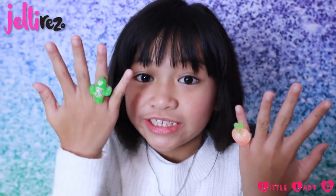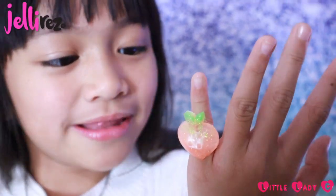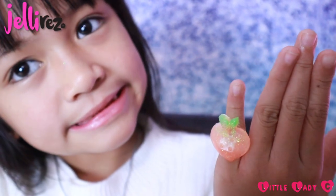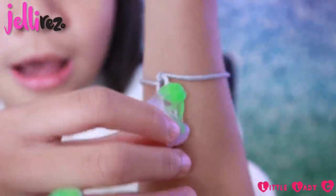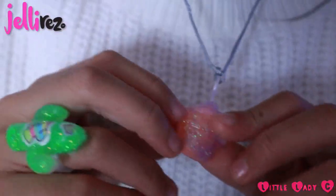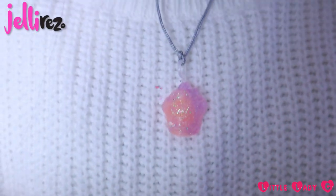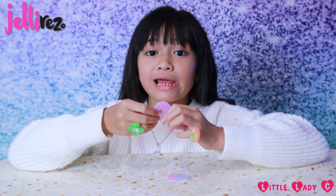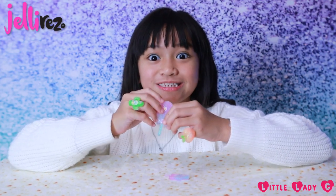Oh my gosh guys, this is so much fun! These are my rings — we have my favourite, the cactus, and this really cute peach. We also have this really cute bracelet with these purple cherries, and finally we have this really sweet cupcake necklace. The accessories I made have a really flexible jelly feel to them. They're really flexible and they literally feel like jelly — it's so cool!